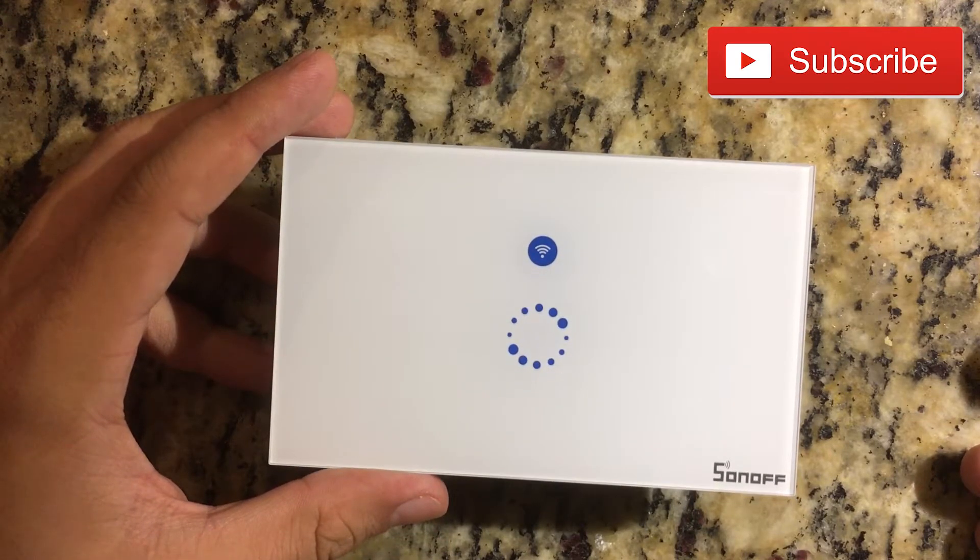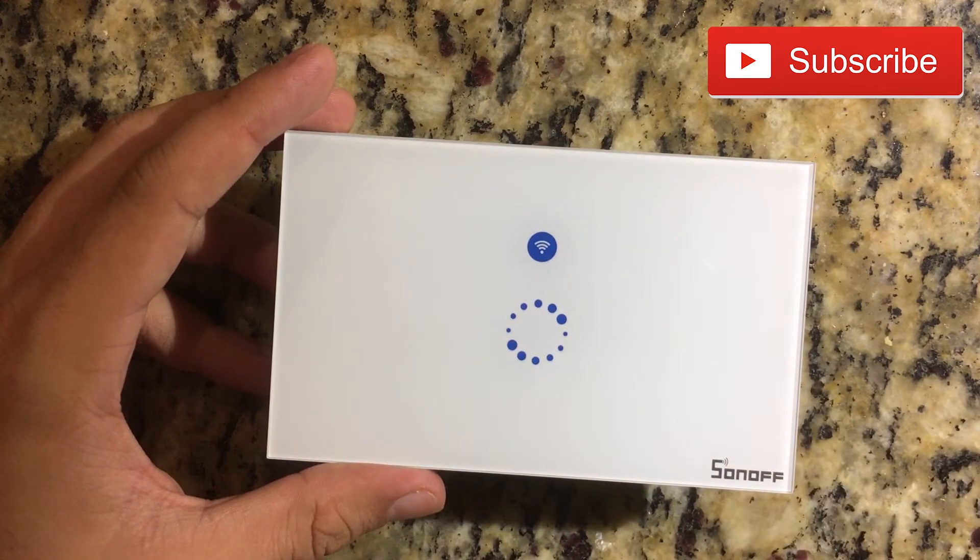So if you like this video or you find it useful, please give it a thumbs up. Also subscribe to the YouTube channel. I'll see you on the next one.